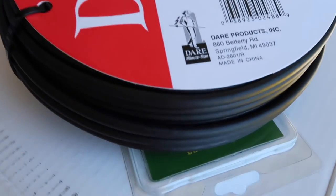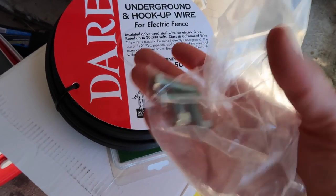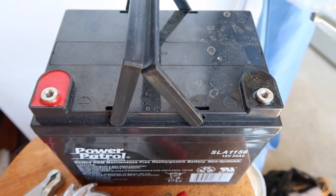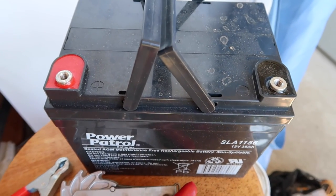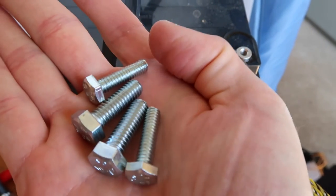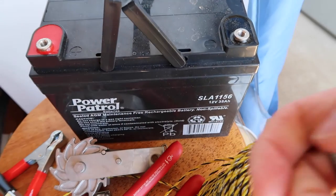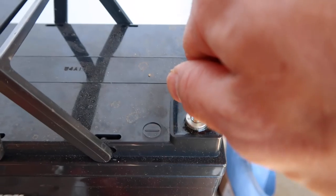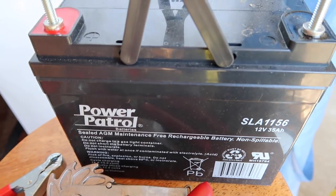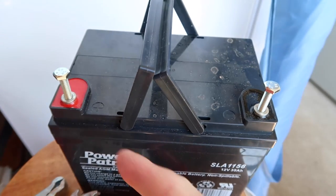Basically it's just an insulated black cable. And I also got these threaded posts here. My battery didn't come with the threaded posts to insert for attaching the wiring harness. I didn't know what size I needed, so I got two different sizes — a 1.25 and a 5/16. It's not threading very far, but it looks like it's going to be a good fit anyway. So if you're getting the Power Patrol 12 volt 35 amp, it's quarter 20.